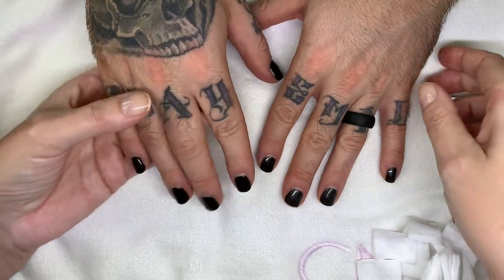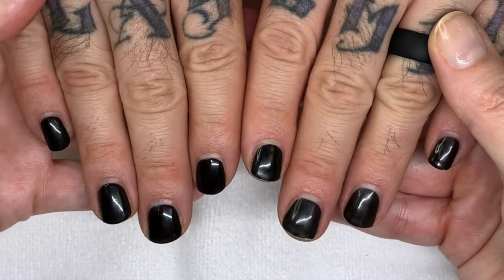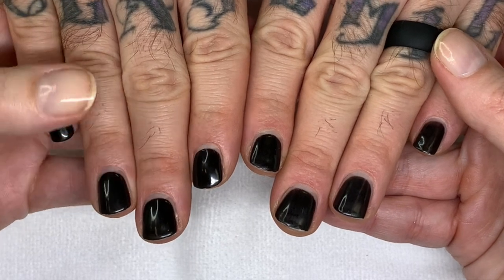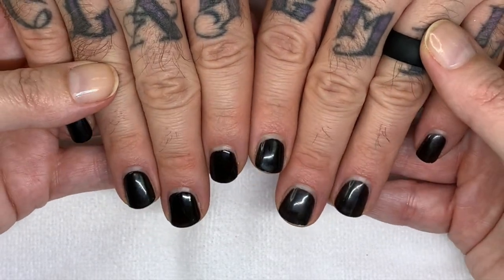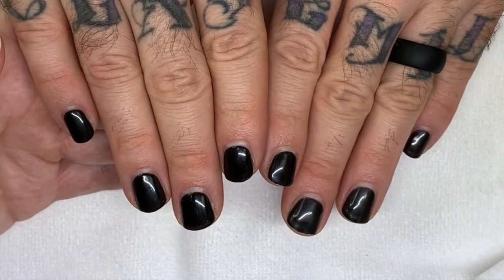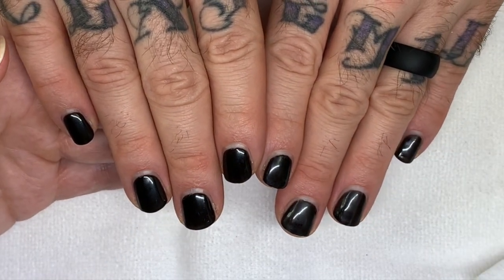So the forefingers look amazing. What do you think? I think shellac actually wore better on this hand. Looks more shiny. These hands were put through a wringer.